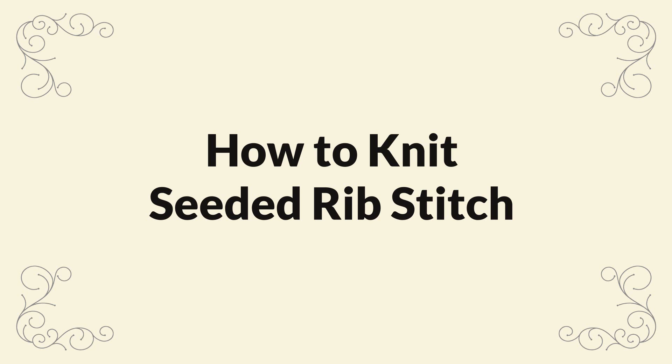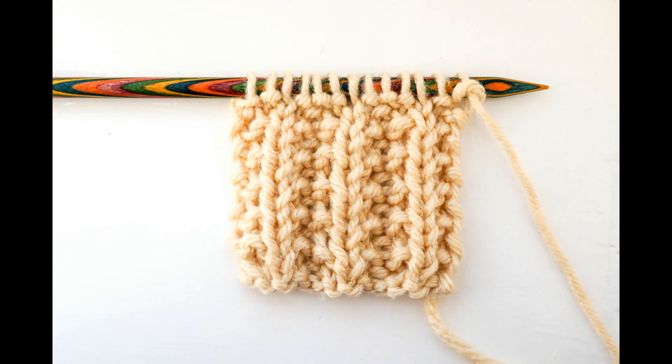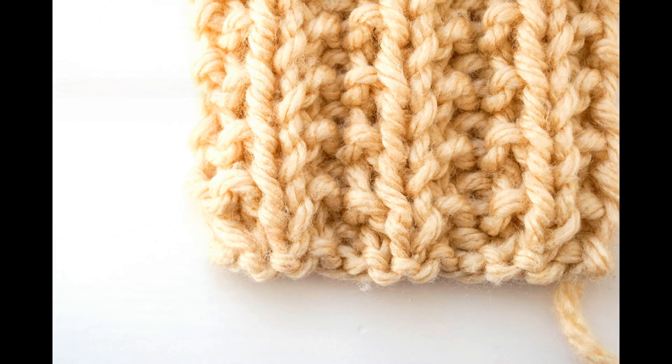Hello and welcome to my video all about how to knit the seeded rib stitch. The finished knitting will be reversible, squishy, stretchy, and it will incorporate that lovely bumpy texture that is the seed stitch. This is very easy to knit and the pattern repeat is only 2 rows.